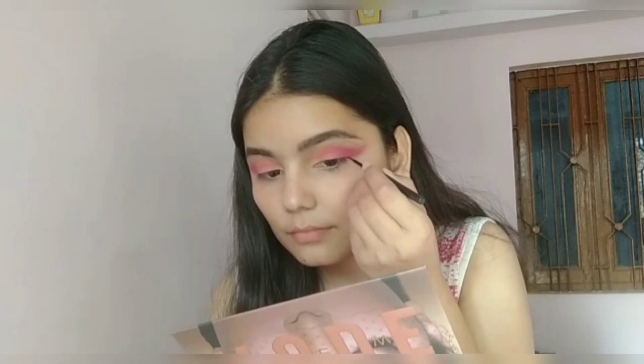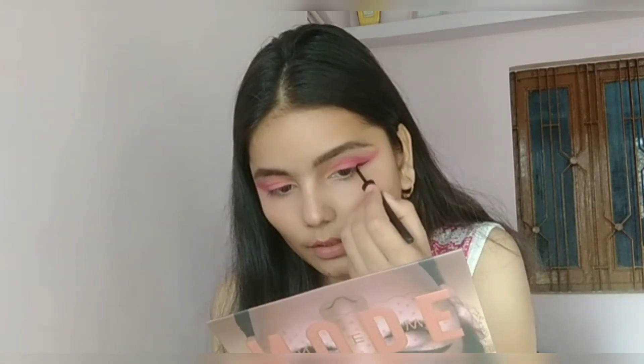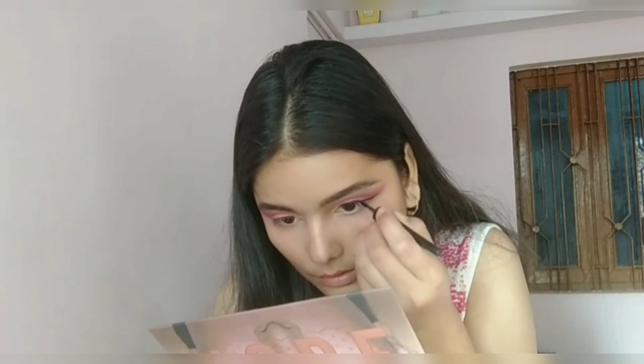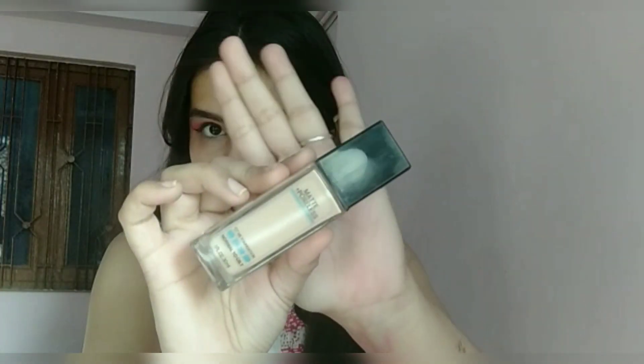Using this eyeliner from Maybelline, I'll be drawing a long winged eyeliner. This is how my eyes are looking after drawing the eyeliner.